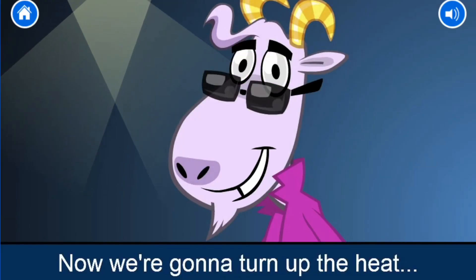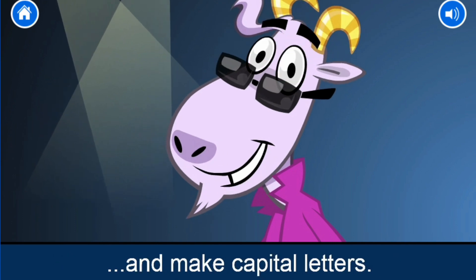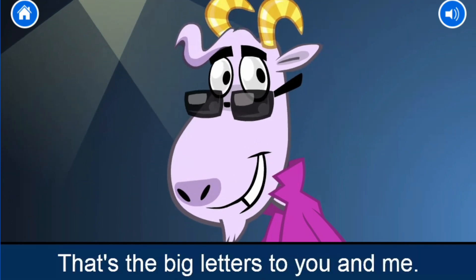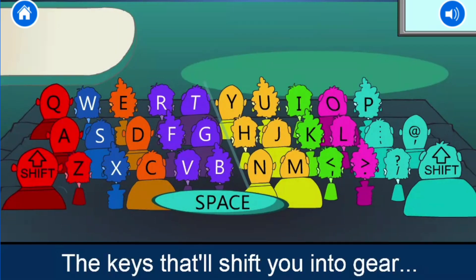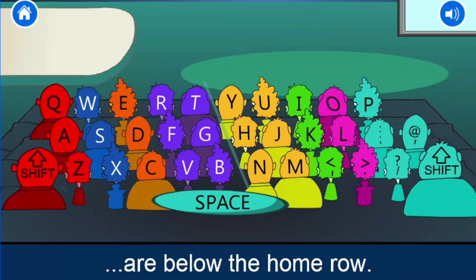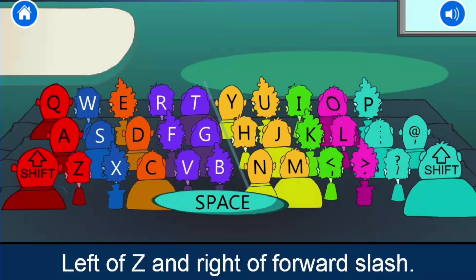Now we're going to turn up the heat and make capital letters — that's the big letters to you and me. The keys that'll shift you into gear are below the home row, left of Z and right of forward slash.